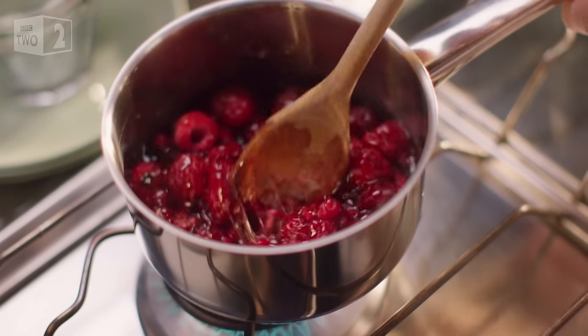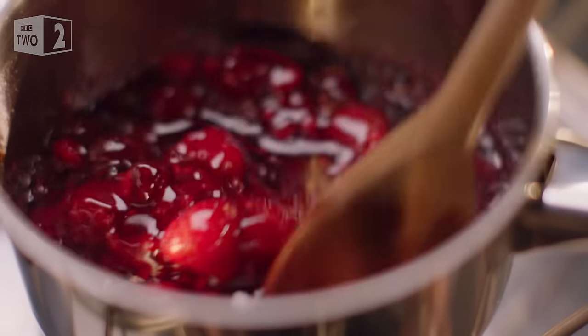I have to say that what with the oats and the raspberries and the honey, these pancakes have a distinctly Scottish feel. And I can't help feeling that a wee nip of whiskey somewhere along in the mix would be a good thing.